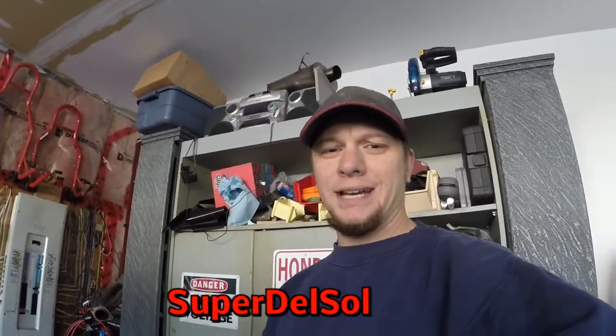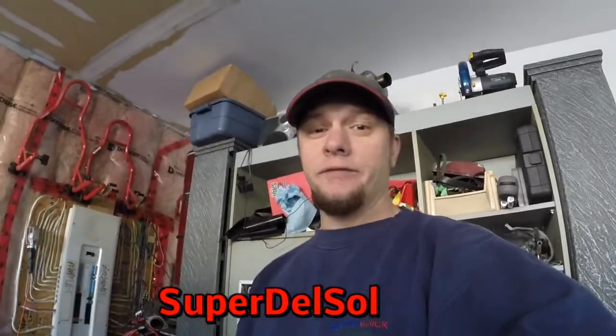Good morning, everyone. It's Monday, October 2nd, and it's the start of a new vlog. So if you guys have been following, you know exactly what I'm doing right now. If not, here's a recap. On last week's Super Del Sol vlog, this is what happened.